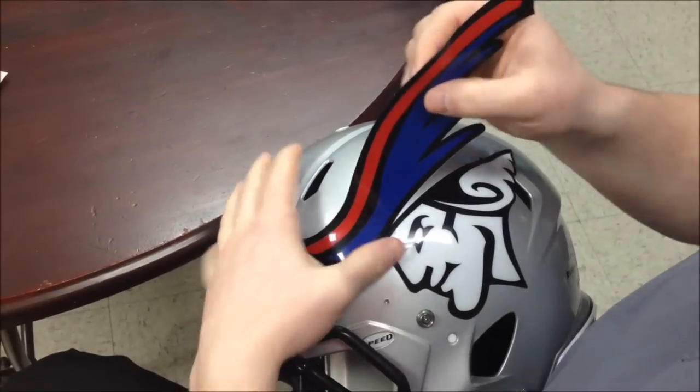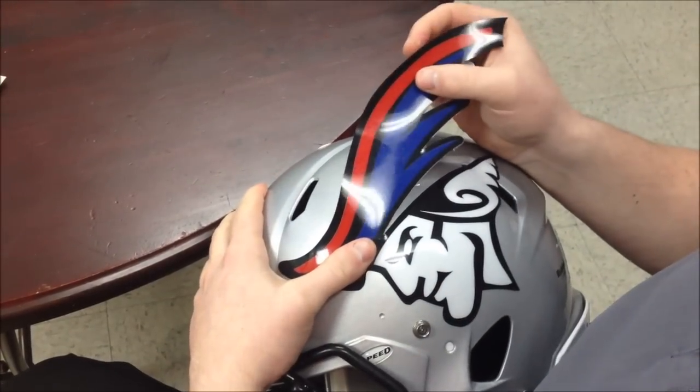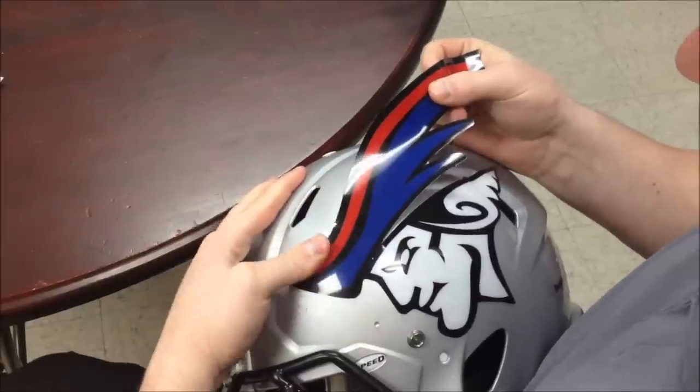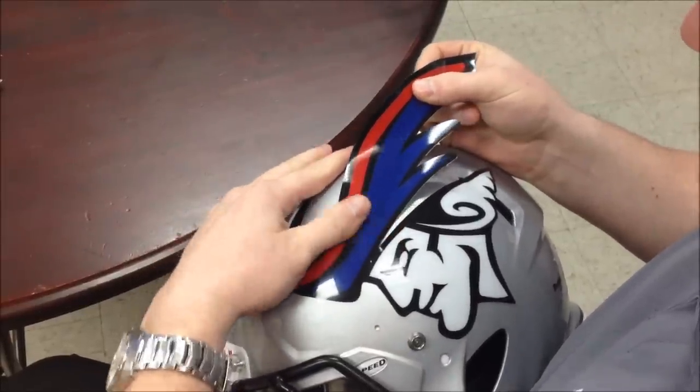Now you can take this up and reposition it, but you're going to want to do it right away. The longer you wait, the stronger that bond is going to build with the helmet, so you aren't going to be able to make adjustments later on.